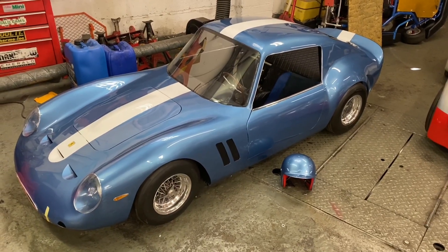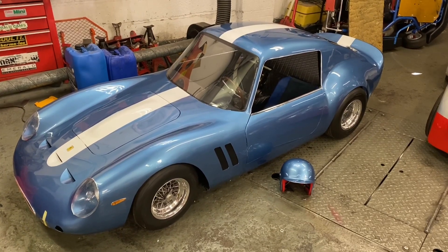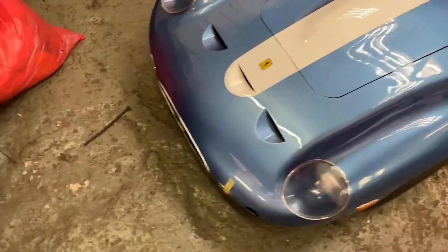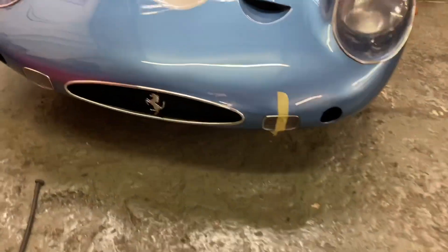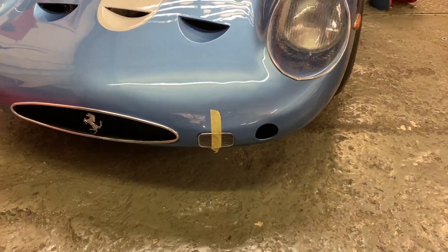Welcome back, another episode — it's going to seem like episode overload after the last few months. Got most of the front end back on: the little lights that I made, the grille, and the horse at the front — just gluing that one, which is why it's got tape on it.